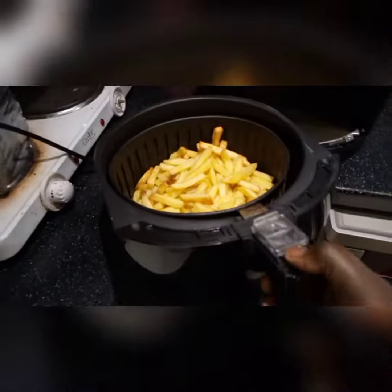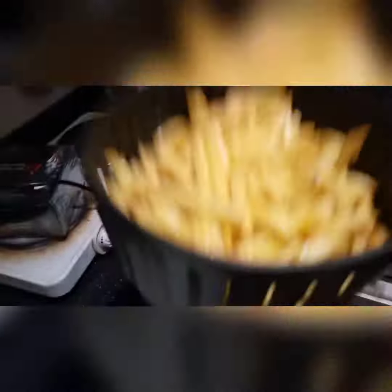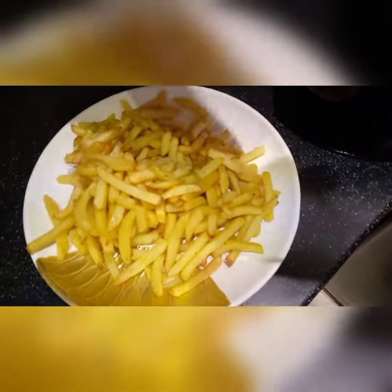Potato fries are ready — yummy! We are done. It's very fast and doesn't consume much oil.